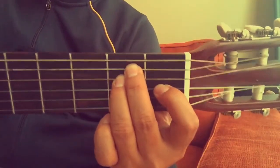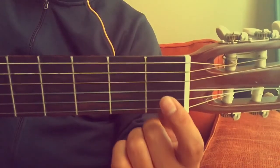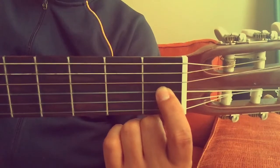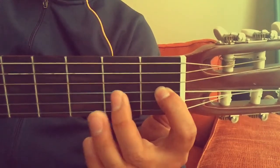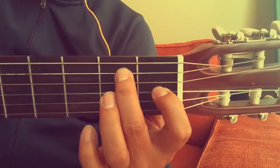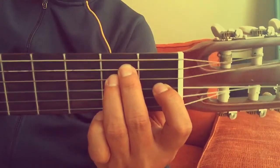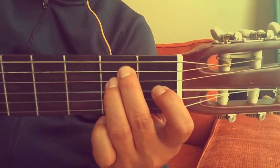Okay, let's try that again. So you put your first finger on the third string, first fret. Then your second finger on the fifth string, second fret. And then you place your third finger on the fourth string, second fret.